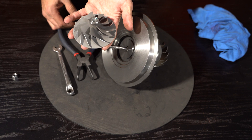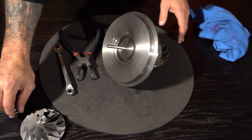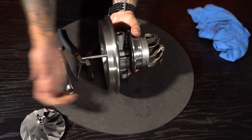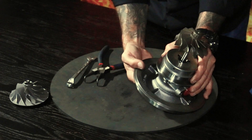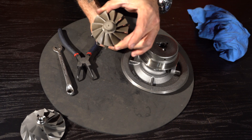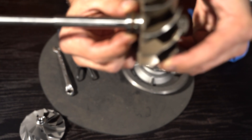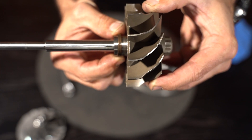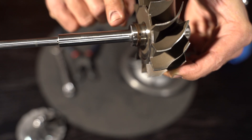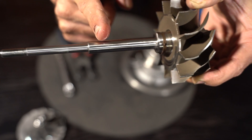Take this nut off. First part that comes off is your compressor wheel — inducer, exducer. That's called the shaft nut. Pop the shaft out. Here's your turbine shaft. This specific unit has got a twin split seal ring, as you can see there. The bearings will run on the shaft — one bearing running face runs in this area here, the other runs in an area there.